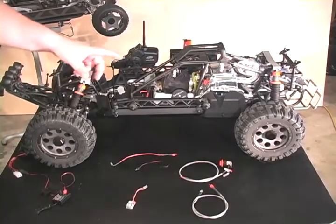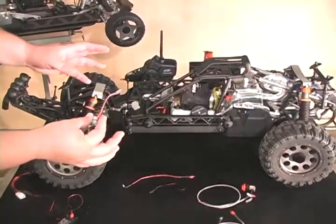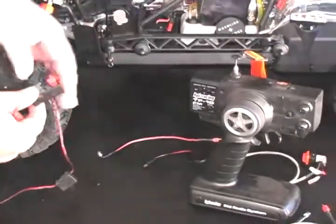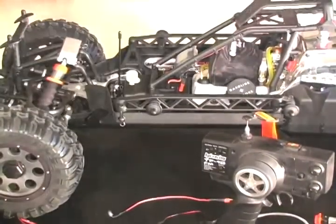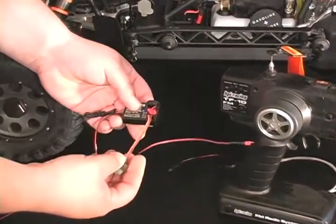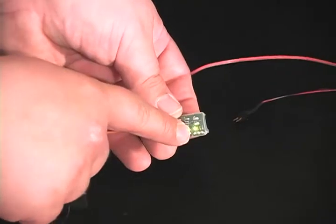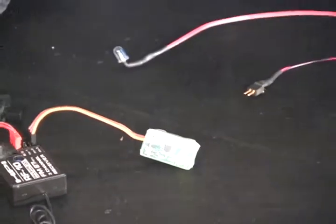On this Baja 5T, I have the new Killer B kill switch installed. This kill switch will work with any 3-channel radio, from something like the stock HPI radio all the way up to a high-end model like the Futaba 4PK. All this does is plug into your third channel like so, and when you turn on your power, you've got the green light on the bottom — that's what you want to see when trying to start the engine: a solid green light.